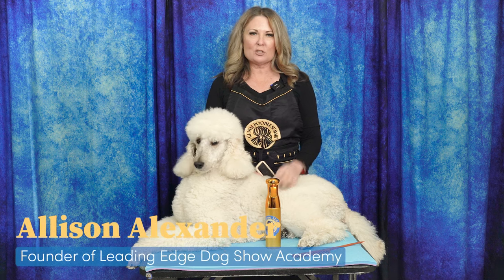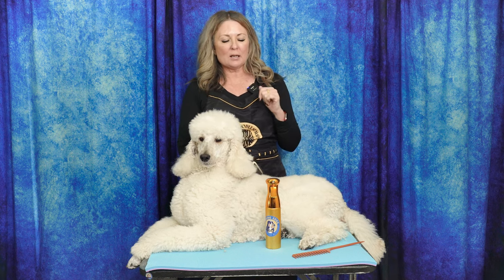Hi, I'm Alison for Leading Edge Dog Show Academy and today we are going to talk about line brushing. I know we have other line brushing tutorials but this is an important one because there are many people out there that either aren't getting it right or aren't understanding how to do it on shorter coat.